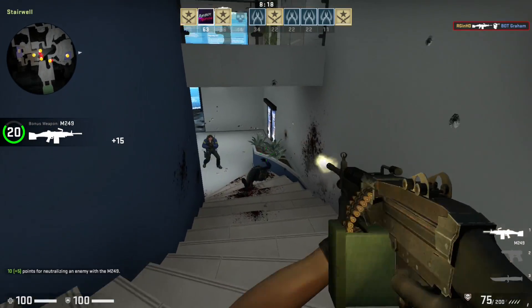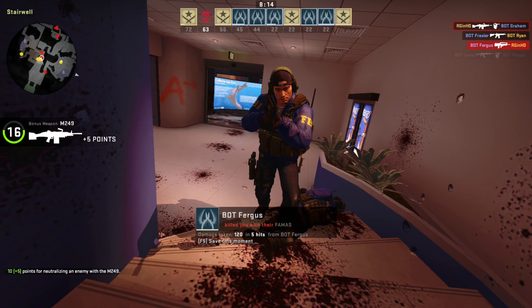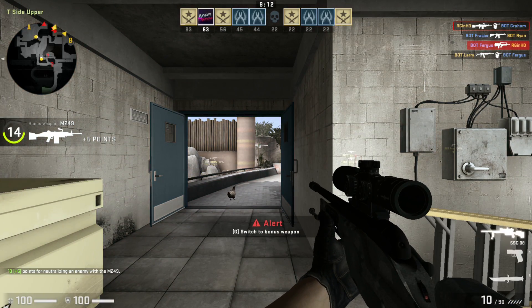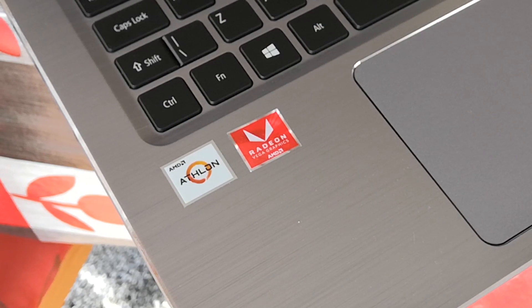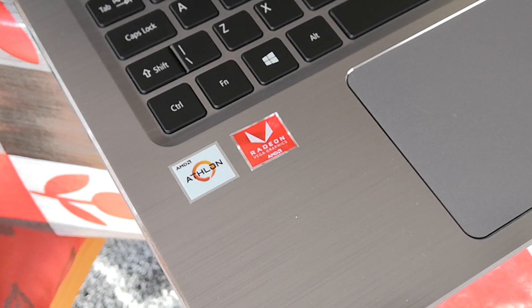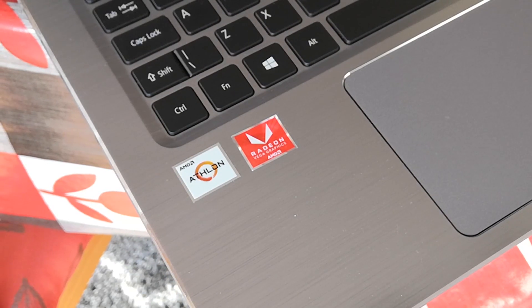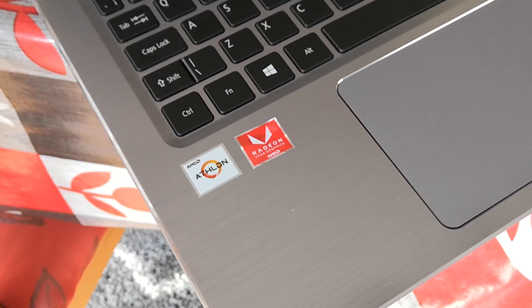With all that said, I hope you've enjoyed this video. I wanted to check out the 300U because I couldn't actually find any other reviews on it, so hopefully this answers any questions some of you may have had as to whether this is a decent chip or not. If you enjoyed this video, be sure to leave a like, leave a dislike if you didn't, subscribe to the channel if you haven't done so already, and hopefully I'll see all of you in the next one.